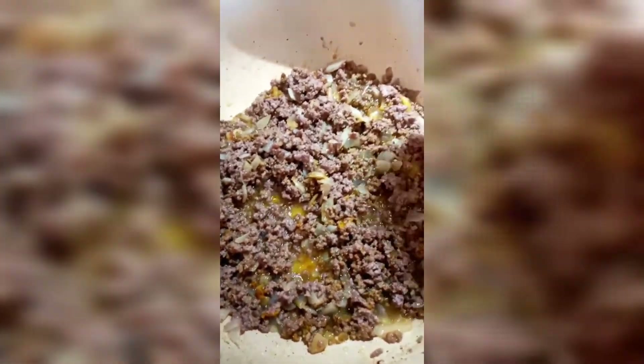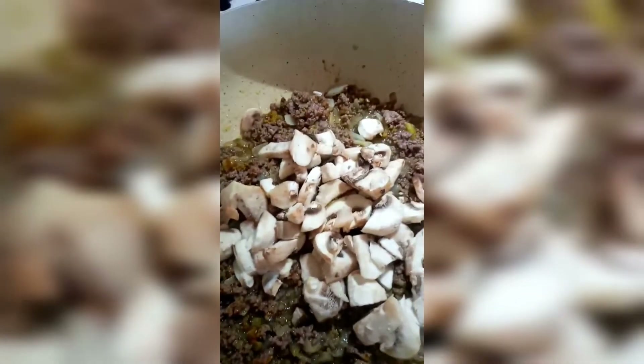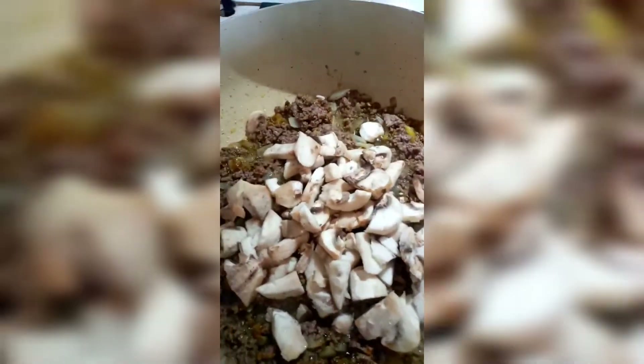I'm going to make it a little more deep, a little bit deeper. So, I'm going to pour it in.